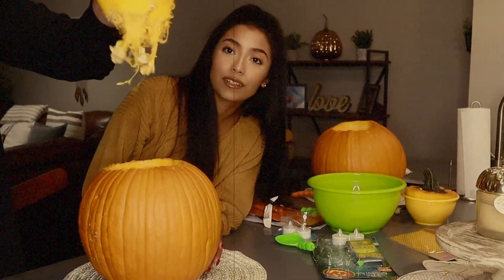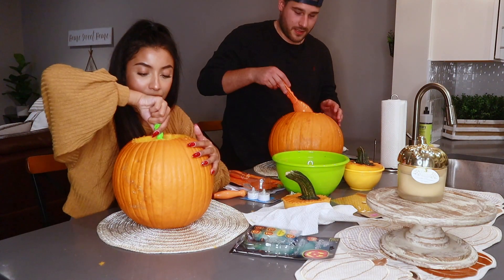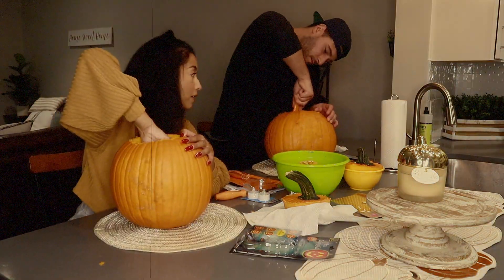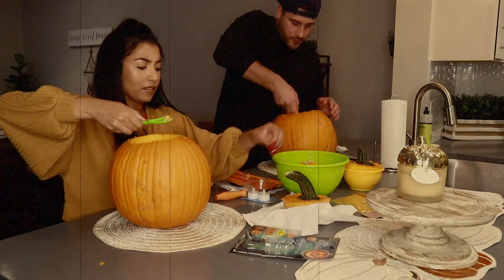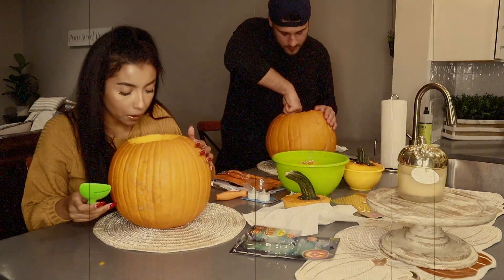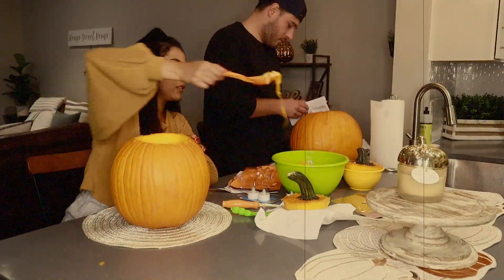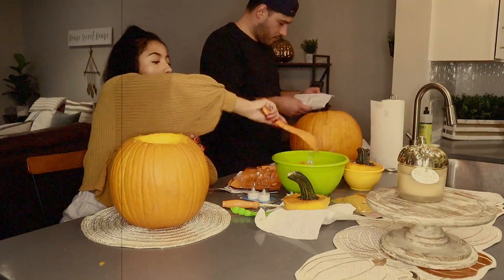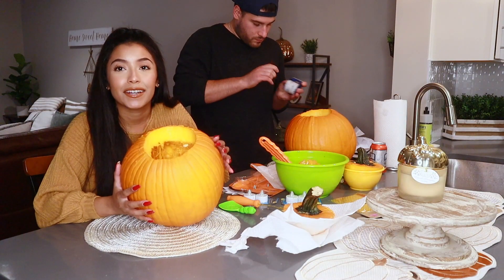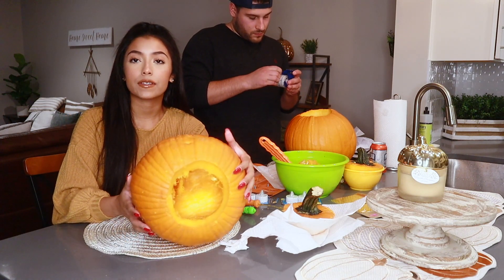Ew, pumpkin guts! Alright, so ten years later, both of our pumpkins are finally all gutted.